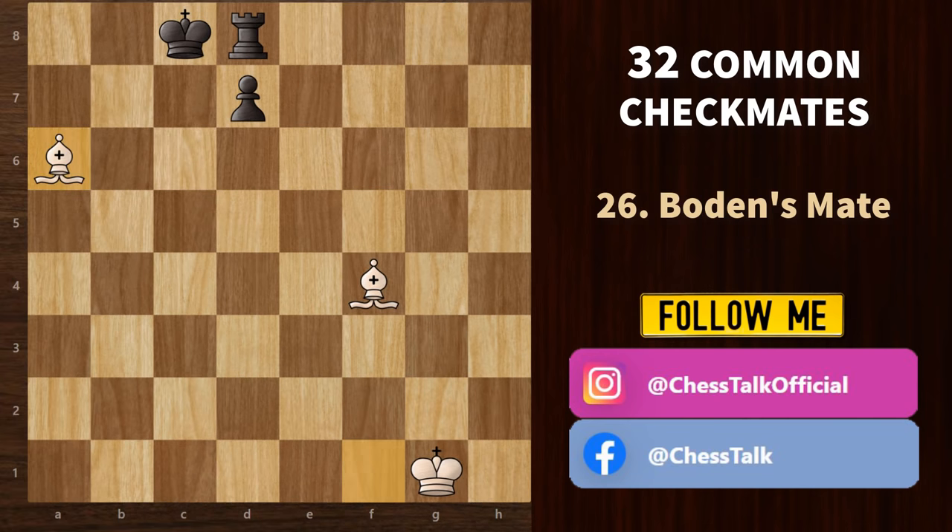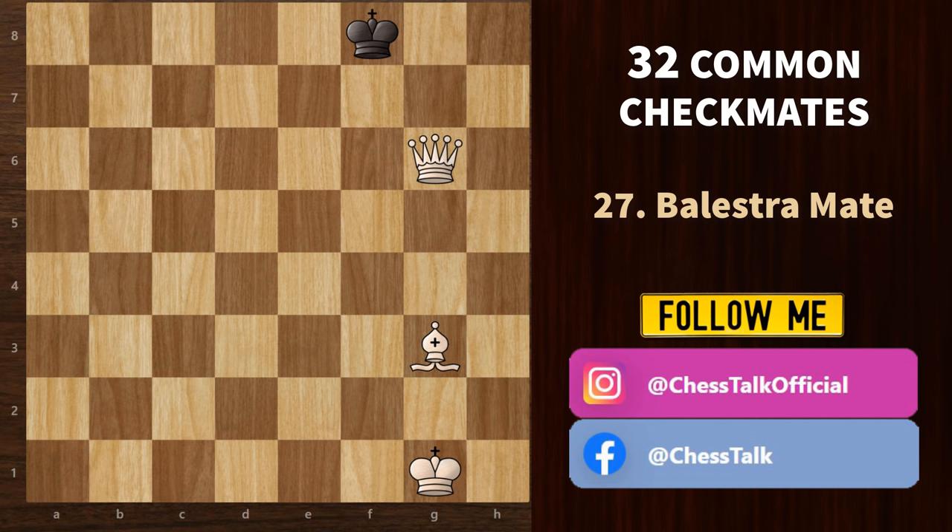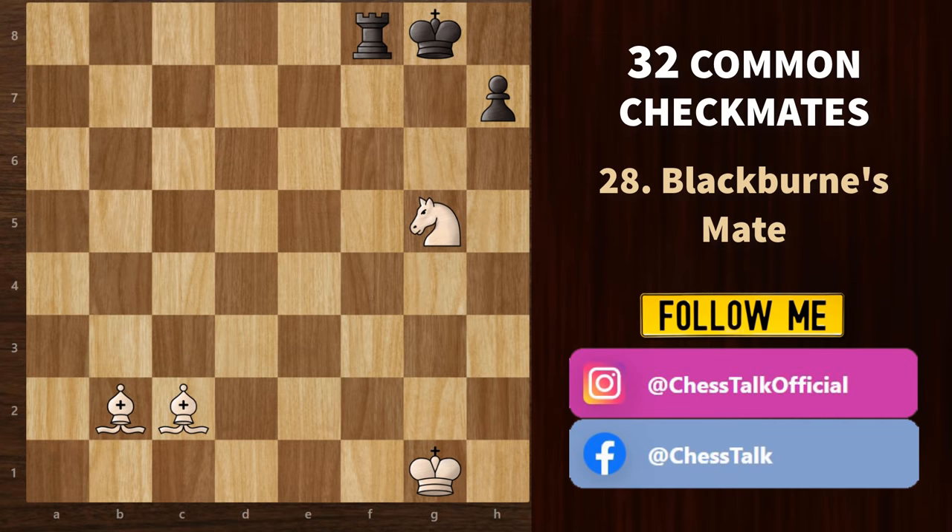Next, we have Boden's mate, which also involves two bishops but on criss-cross diagonals trapping the king. This bishop is already covering one diagonal — all we need is a check with a piece that cannot be captured. We start with queen c6 check; pawn takes. And now bishop a6 — that's a checkmate. Then there's the balestra mate, which is similar to Boden's mate but uses a bishop and a queen instead of two bishops — the bishop delivers the checkmate while the queen blocks the remaining escape squares. Finally, the Blackburn's mate involves two bishops and a knight going against the castled king. It's quite rare to get this in a game, but you should know about it.